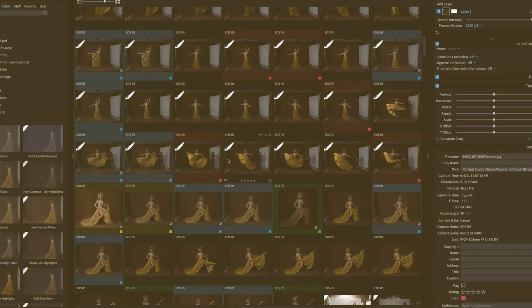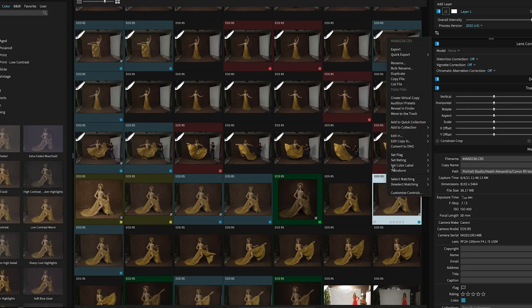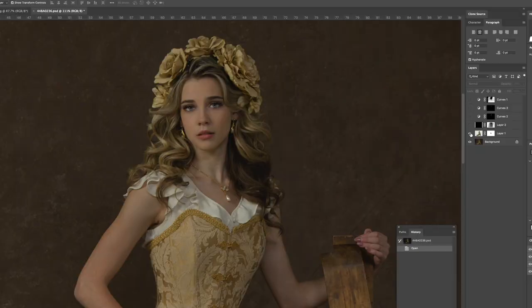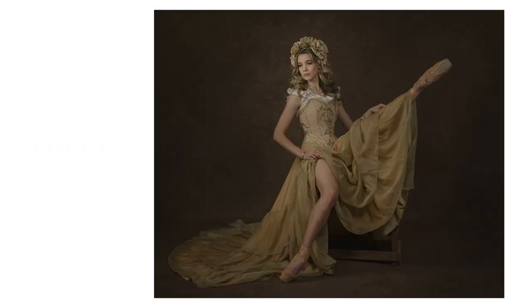I like to import my photos into Exposure X6 for culling and organizing. I use the color tags to identify my favorites, then export a JPEG copy to Photoshop for editing. Once I'm done editing in Photoshop I go back into Exposure and apply my favorite combination of alien skins to my portrait.